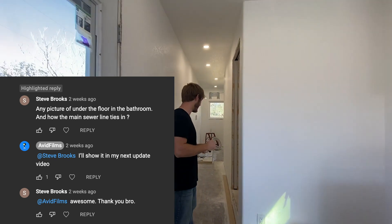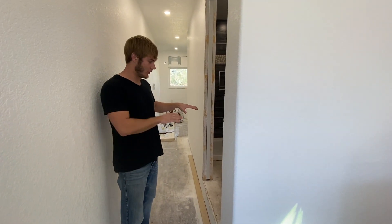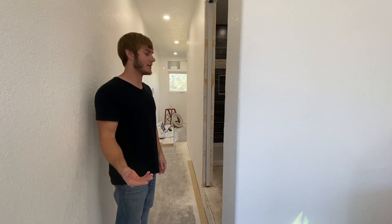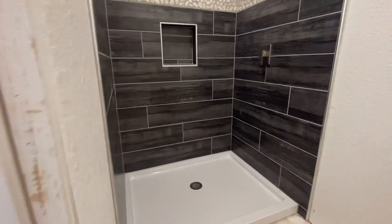I had a guy in the comments ask about how I ran my plumbing in here, so I'll try to show a little bit of it. The reason it's raised up is just so all the pipes can run through here and then out that side beam on the bottom — no pipes hanging beneath. When I go to move this thing, it'll be easy. Essentially, I have a couple of main pipes.